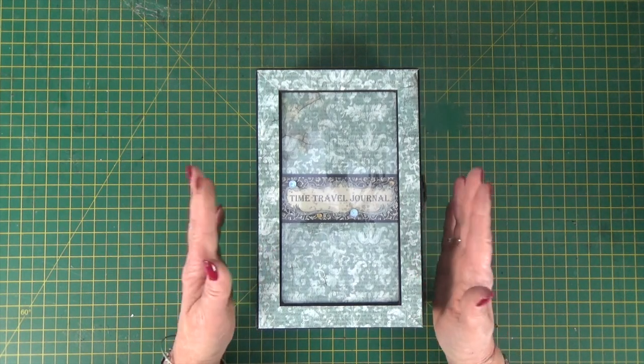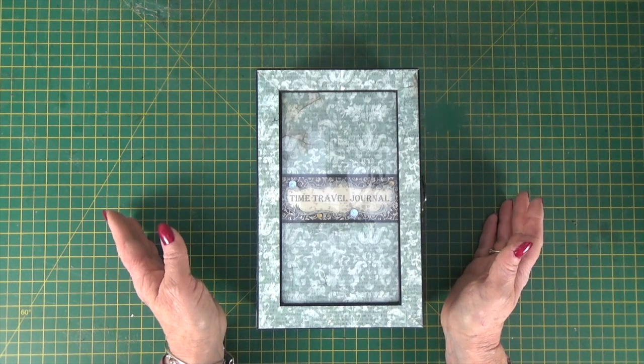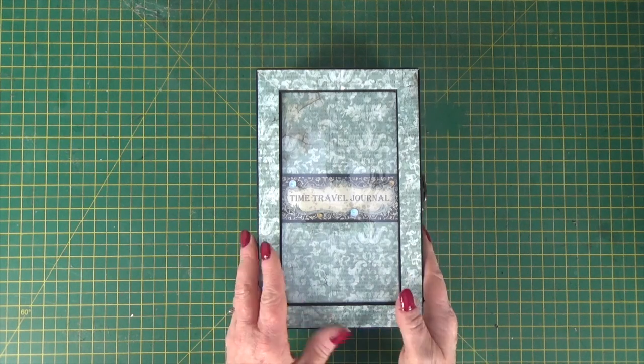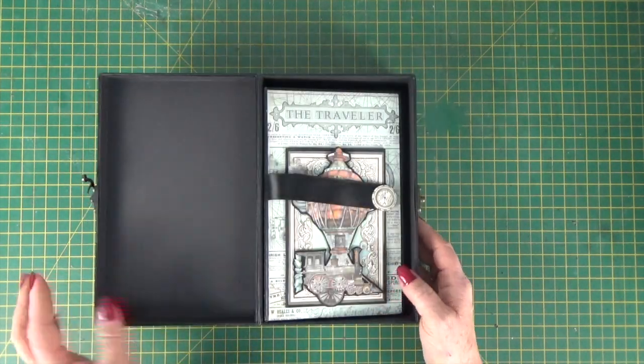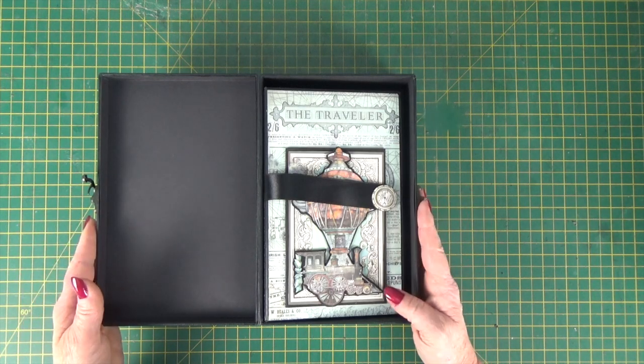This gave me a really lovely time-traveller journal feel to the project, but the instructions are written so that you can make your project in your own choice of papers. You get full instructions for cutting your chipboard and then all the papers that go onto the box.